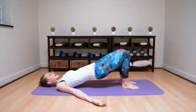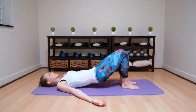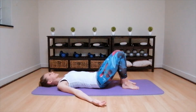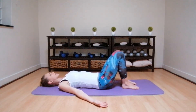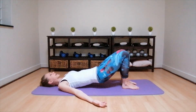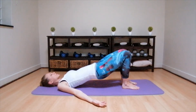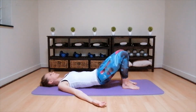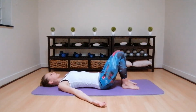Inhale, exhale, slowly roll down. First the upper back, then the middle back, pushing the lower back down into the floor. Relax the bum and then back to neutral. Inhale, exhale, pull the pelvis through, relax those shoulders. Then squeeze the bum right up through the spine, each vertebrae leaving the floor one at a time. Inhale, exhale, slowly roll down. First the upper back, then the middle back, push the lower back down into the floor. And then back to neutral. Inhale.